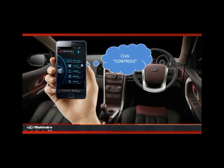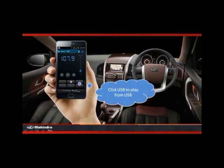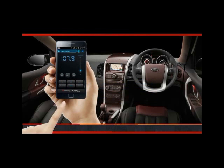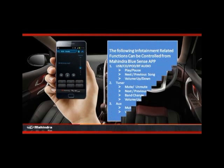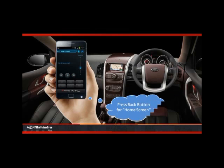Click on the controls option. After that, click on the USB tab to play from USB. This list consists of the infotainment related functions which could be controlled from the Mahindra BlueSense app. Press the back button for the home screen.